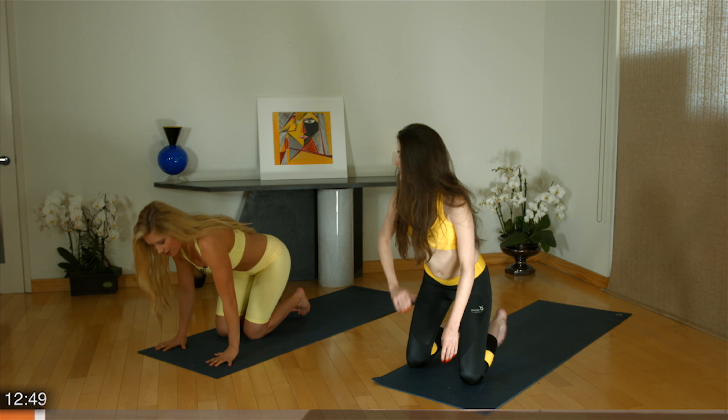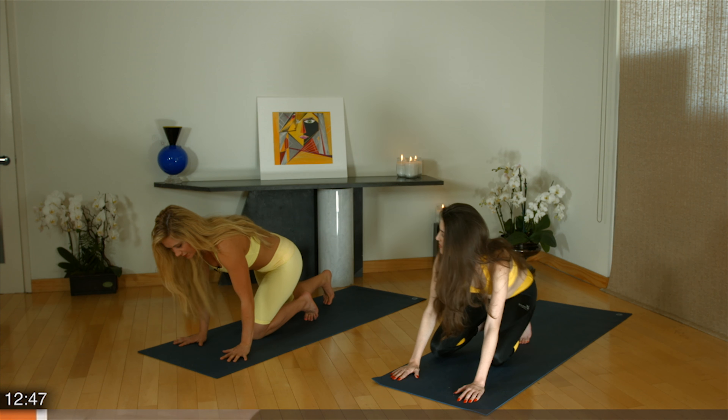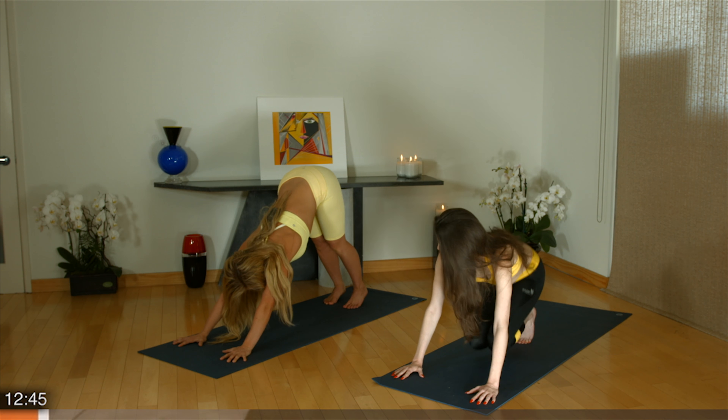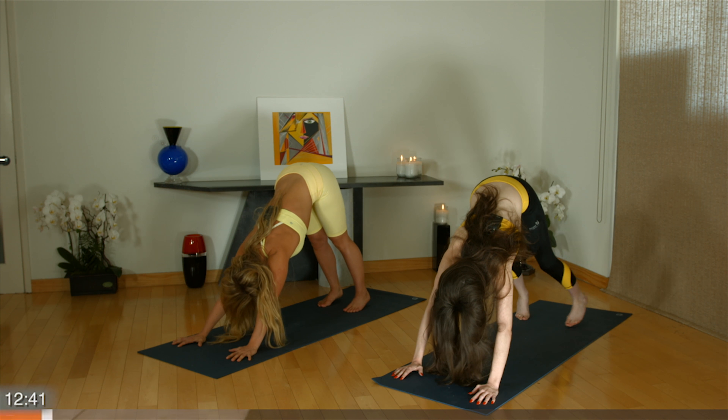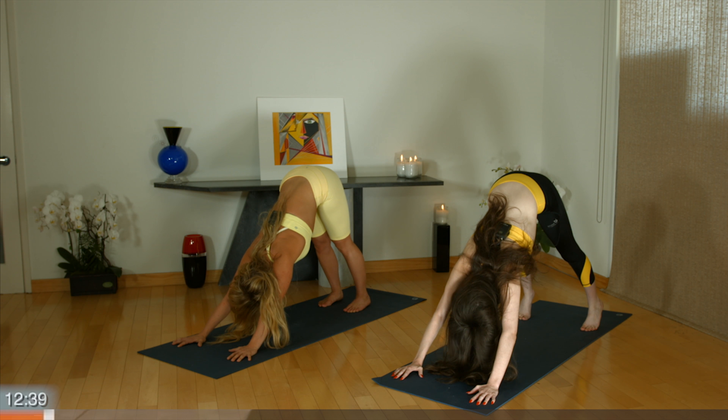Let's begin in Downward Facing Dog. Spread your fingers wide. Reach your hips high. Feet hip width distance apart. Reach your heels for the ground.